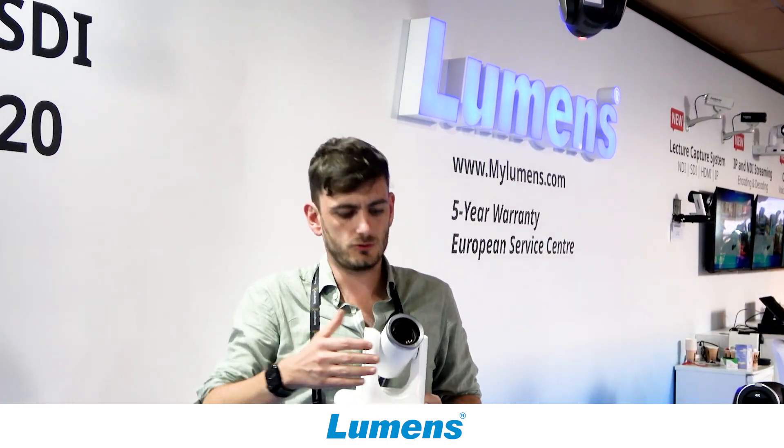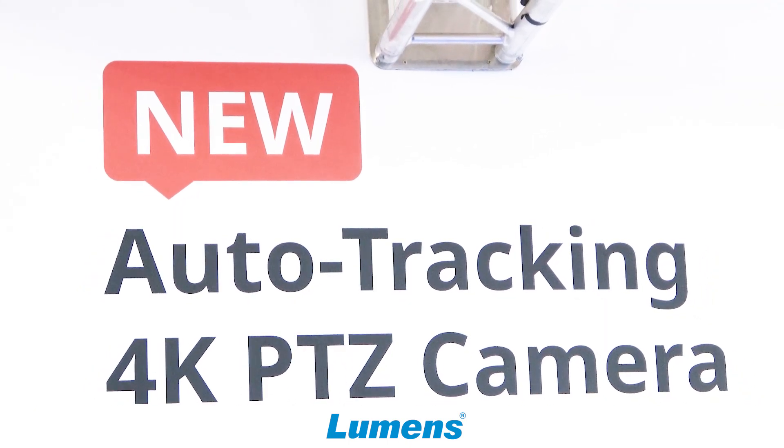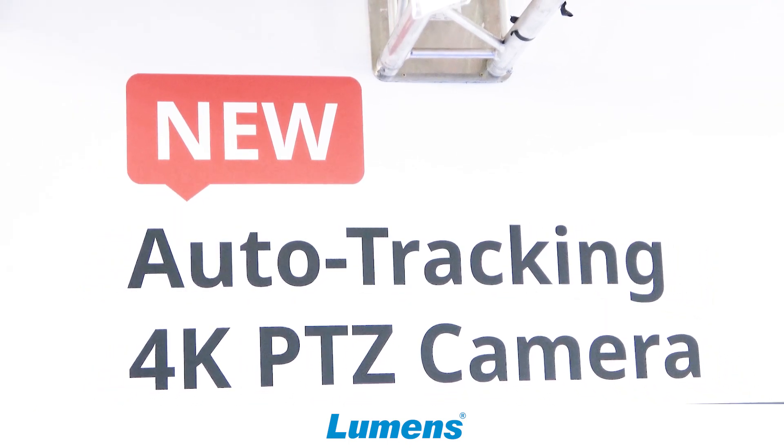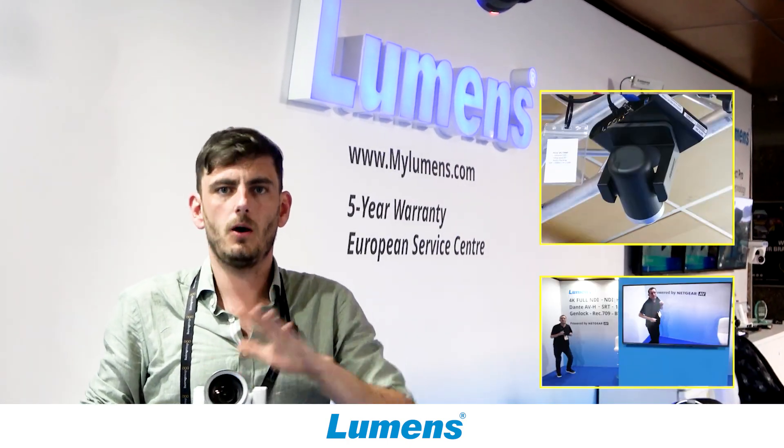It has a 12x optical lens with an 81-degree wide angle, which is very helpful in rooms that are not too big and you want to see a lot at a short distance. It has a 12x zoom, but if you're using it on 1080p, that means you can have the full 24x optical zoom.